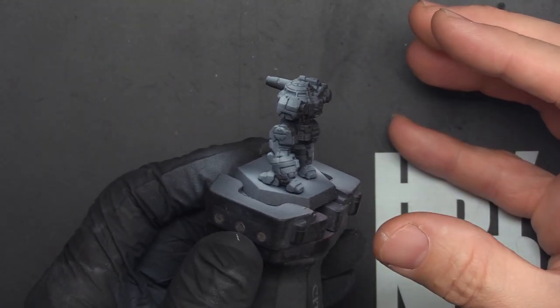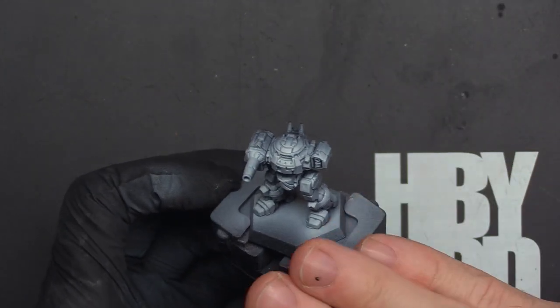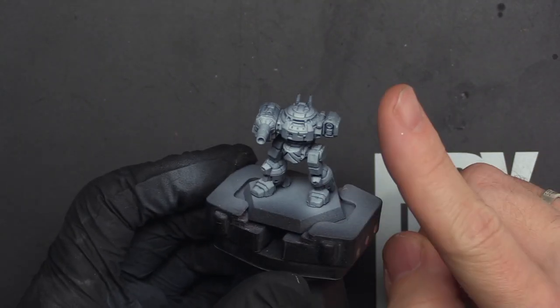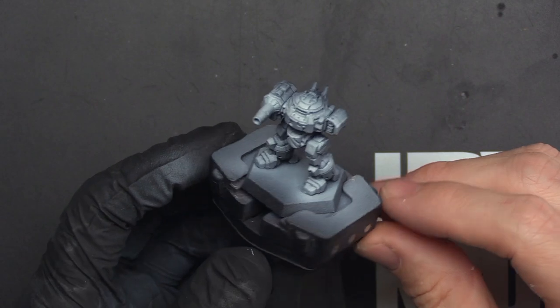If you hand base coat the whole thing at once it may completely cover up your zenithal highlights — and that's okay, as long as it helped you visualize where your light sources would be, where your highlights should go, and lets you get a nice thin coat of paint on there.